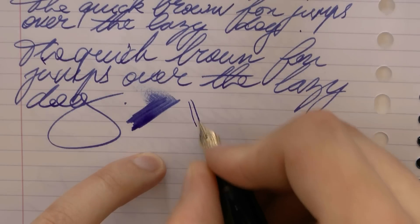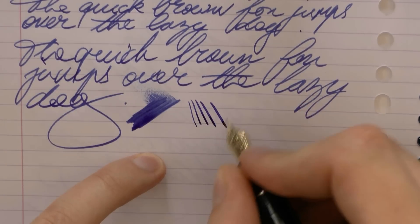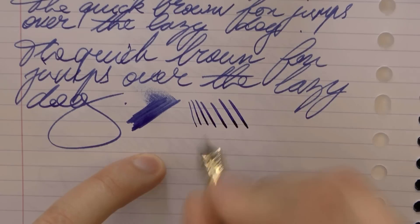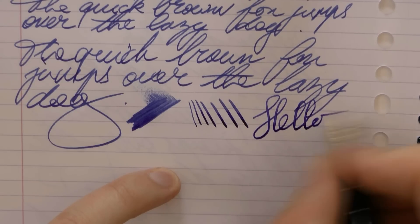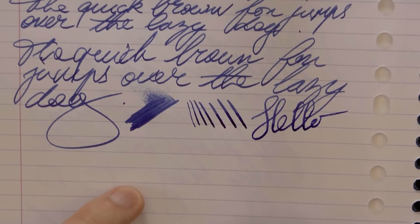Let's first do this to see how flexy it is. This is just pressure. I won't push it any further than that, but you can see there's quite a bit of line variation to be had by just pressing down on the nib.